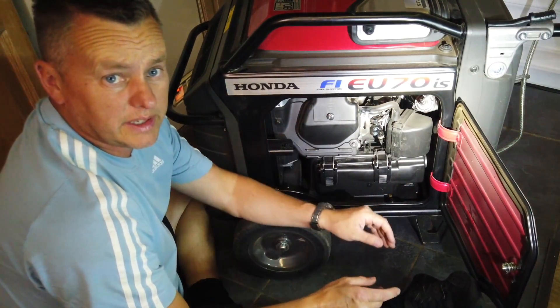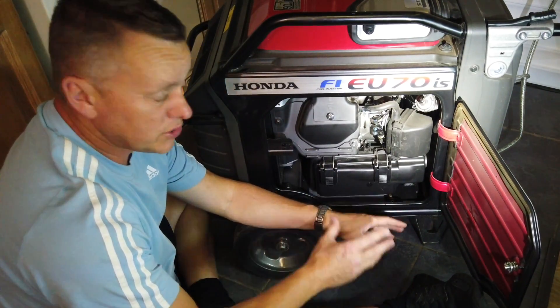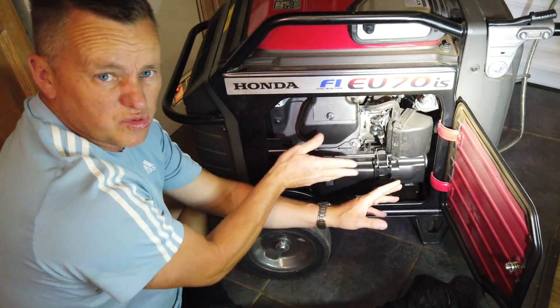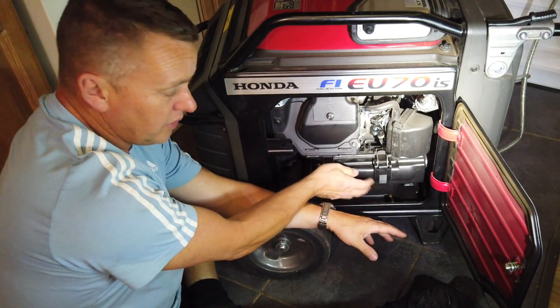And that's basically what it is — it's all about checking these things, having a look, making sure there's nothing in there, nothing blocking it. Is there any dust? If you're in a really dusty environment that will be blocked up. This is running in quite a clean environment, so that's nearly 400 hours on that air cleaner.